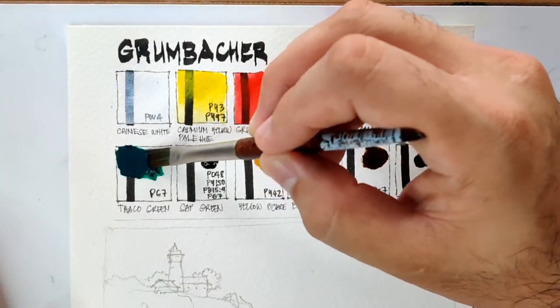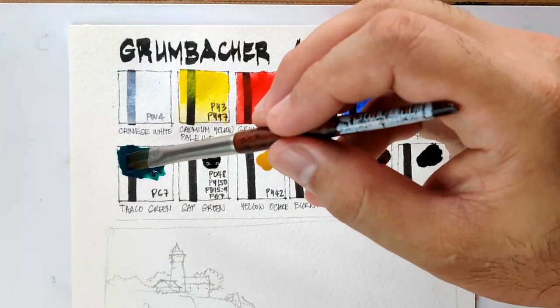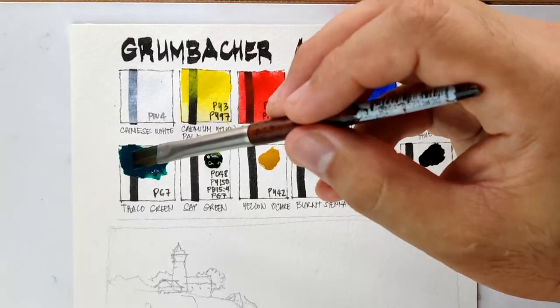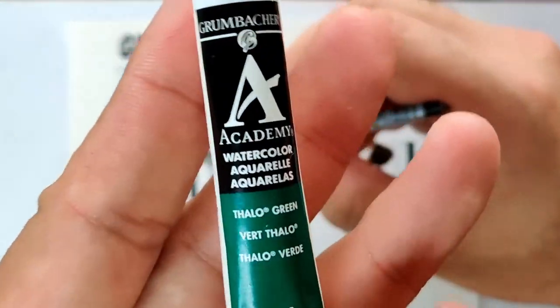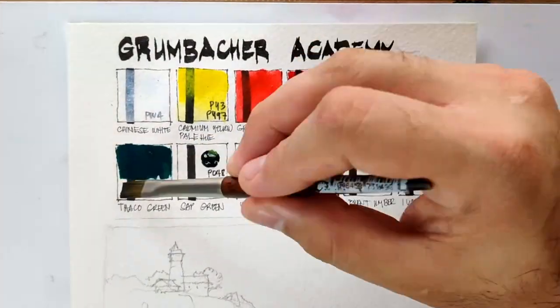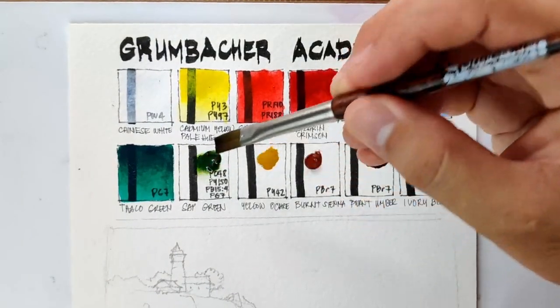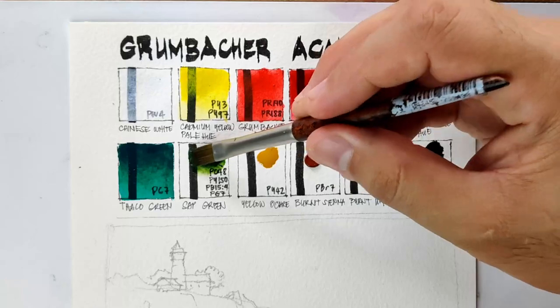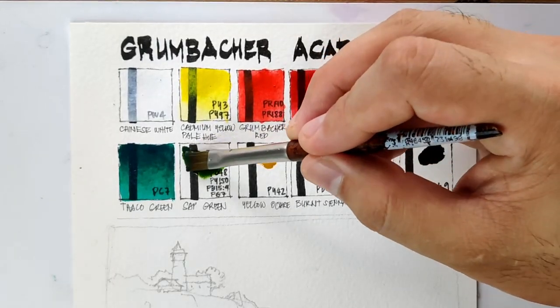Next we have Phthalo Green PG7 — I didn't misspell this; I copied what was written on their tube. That's how they spelled it. Next is Sap Green, which uses four pigments: PO48, PY150, PB15:3-4, and PG7.